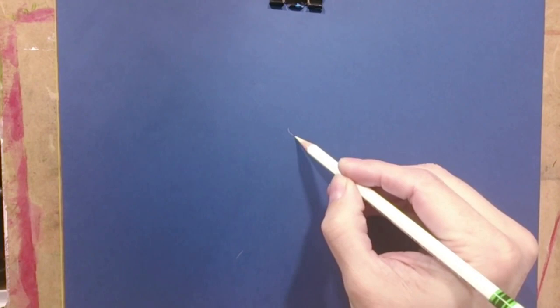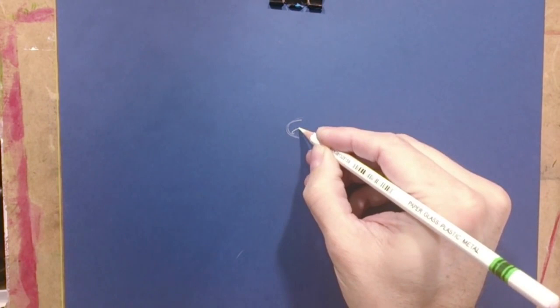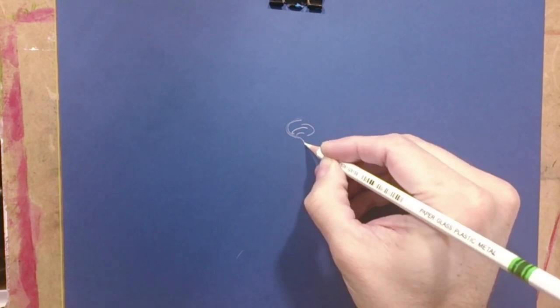Hi friends! Today we are going to draw a rose with pastels. Pastels are the best and purest color painting that you can find in every technique of painting or drawing.